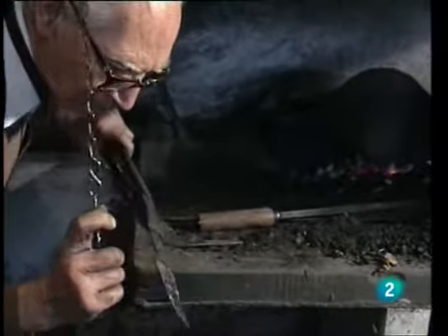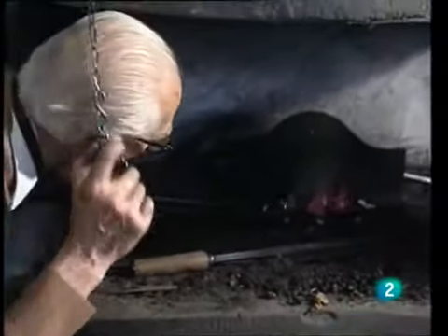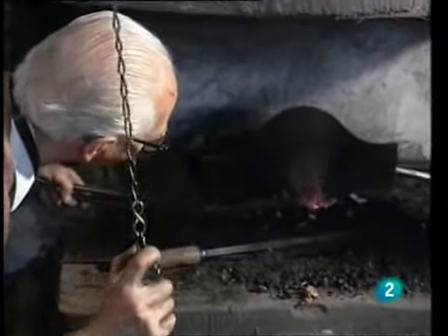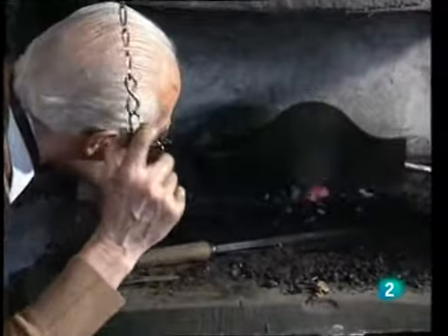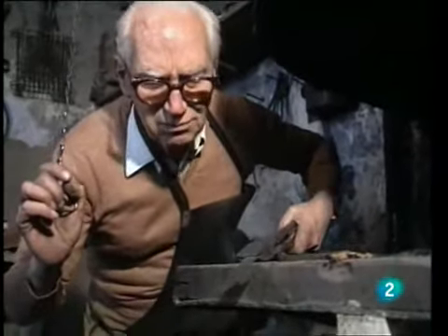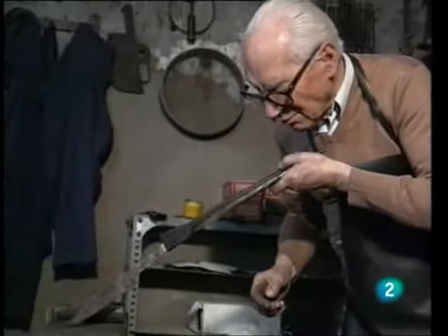The knife-maker performs the revenido with very gentle heat, controlling the temperature of the metal until giving it the color and hardness needed for the cutting edge. Once the steel has been tempered, he plunges it into water. And there we have it — it's done.